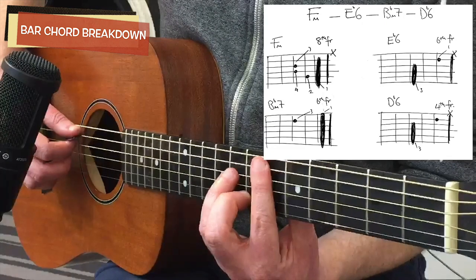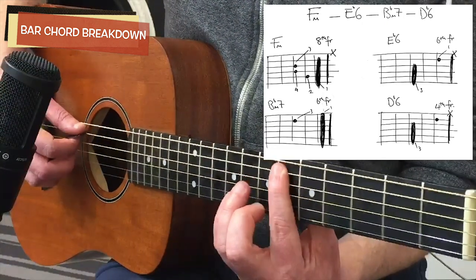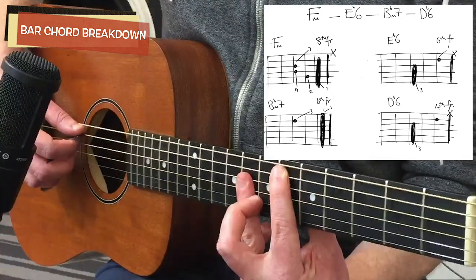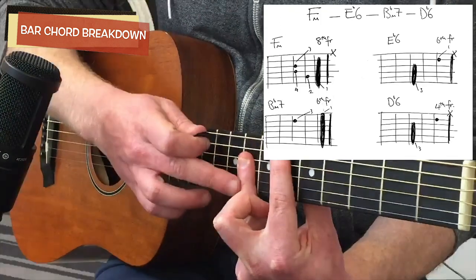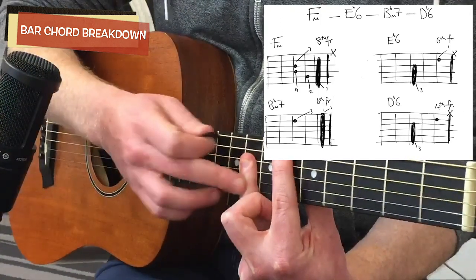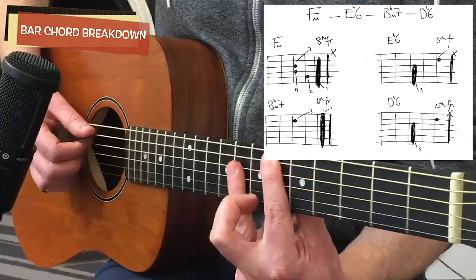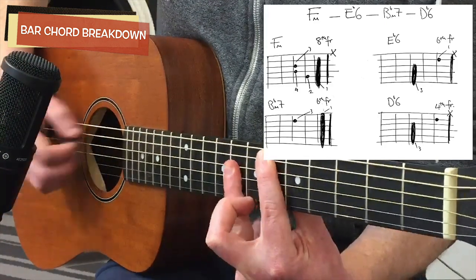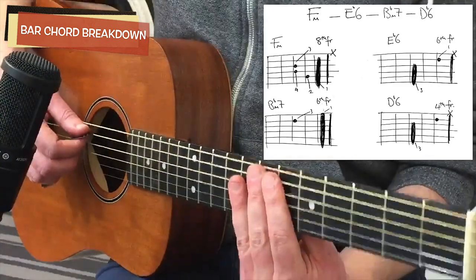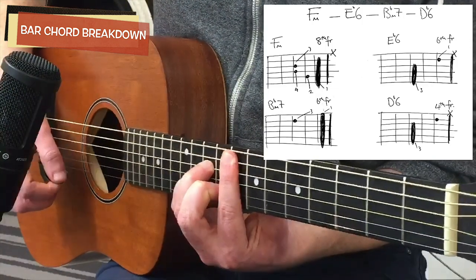For the E flat 6, you're actually doing more barring with your ring finger than your index. You slide down two frets, press with your index, then take your ring finger and just flatten it. You may have a bit of an uncomfortable feeling at the knuckle closest to your nail on this one, because it does have to flatten to catch all the strings.